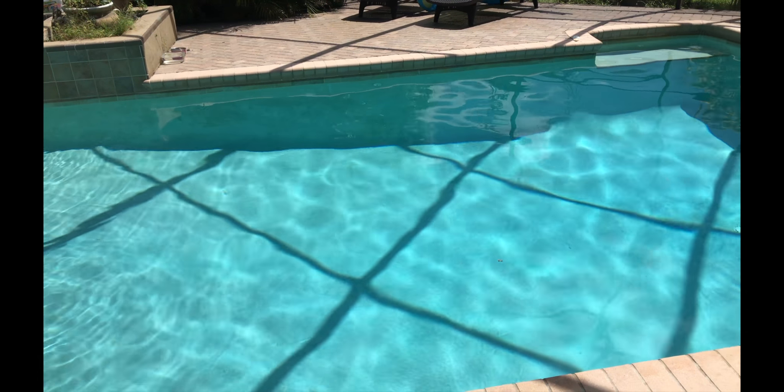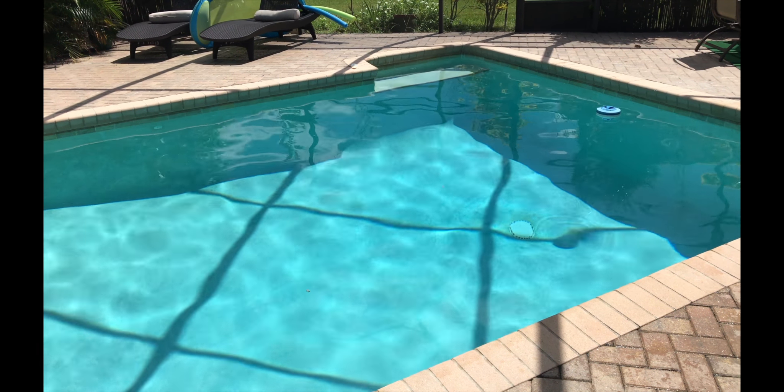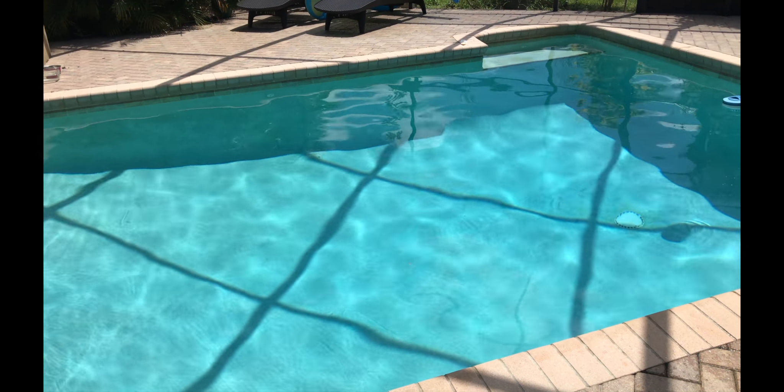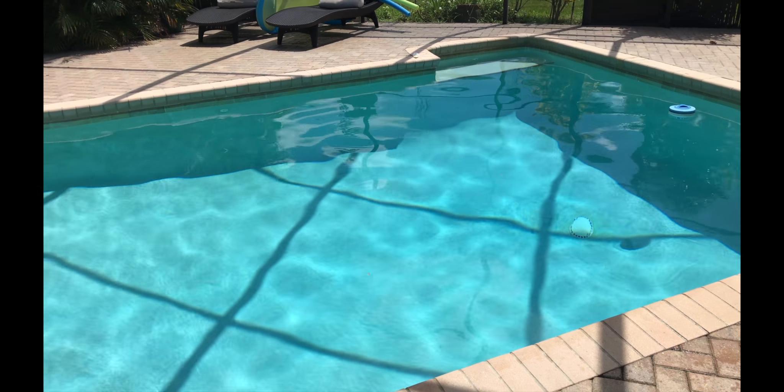Hey everyone, Chlorine King here. I get this question a lot since we're in the rainy part of the season: how do I drain a pool with a cartridge filter that doesn't have a dedicated drain line? My first answer is always have a pool professional come out and install a drain line.